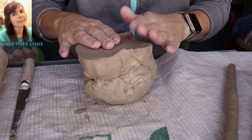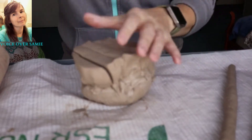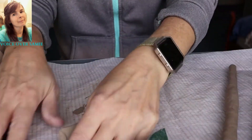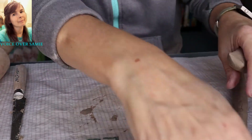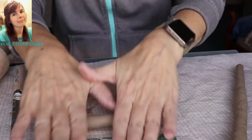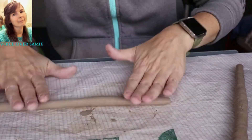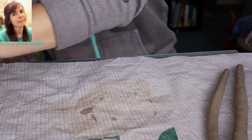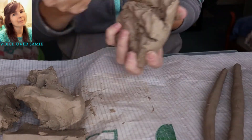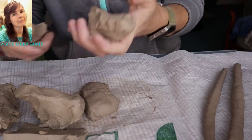Then you just grab some more clay to make the coils. I'm cutting the clay so it will be easier to work with. Sorry about my cat's tail — he decided he wanted to help us work today. You just take that clay; I had to roll this one in my hands because it was a bit thicker. So I rolled it in my hands and then placed it down on the Tyvek and did the same motion again — center to the outside. There's my cat again, I'm sorry about that. He loves to help me work.